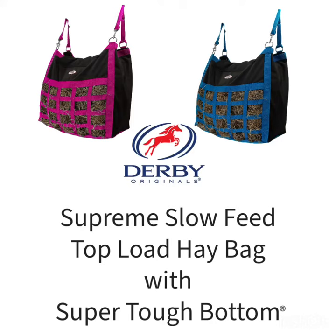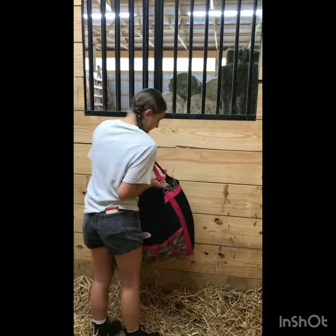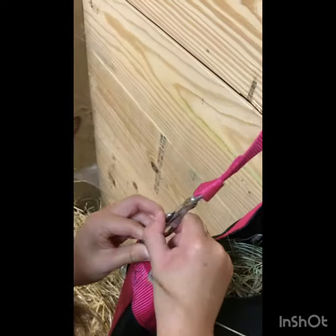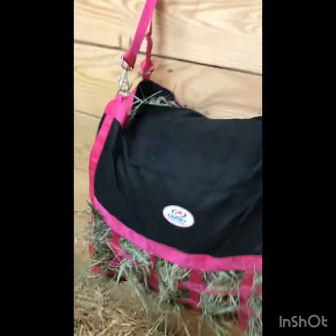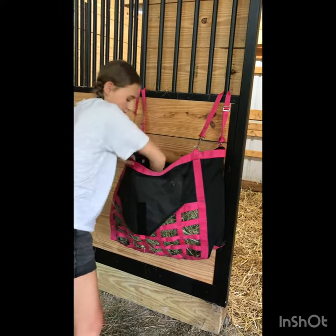Derby Original line of Slow Feed Hay Bags have been meticulously designed, tested and improved over the past 15 years in order to give you a product superior to anything else available on the market. Our hay bag is both durable and easy to use. This hay bag features two removable adjustable hanging straps that make our hay bag perfect for use in stall or trailer. Our bags are built from premium materials and are designed to last for years to come.